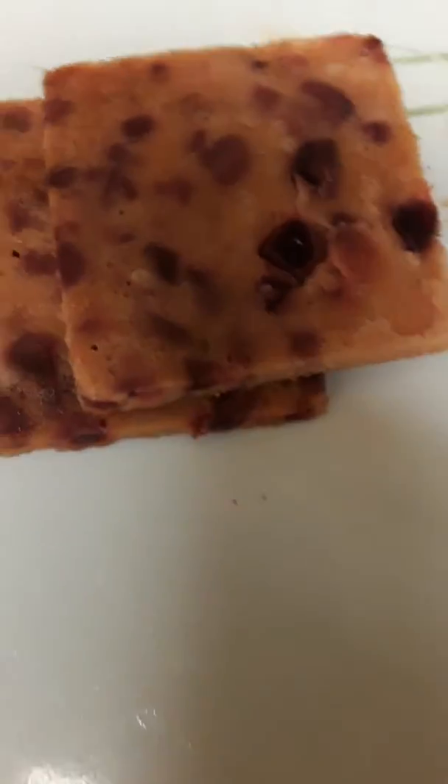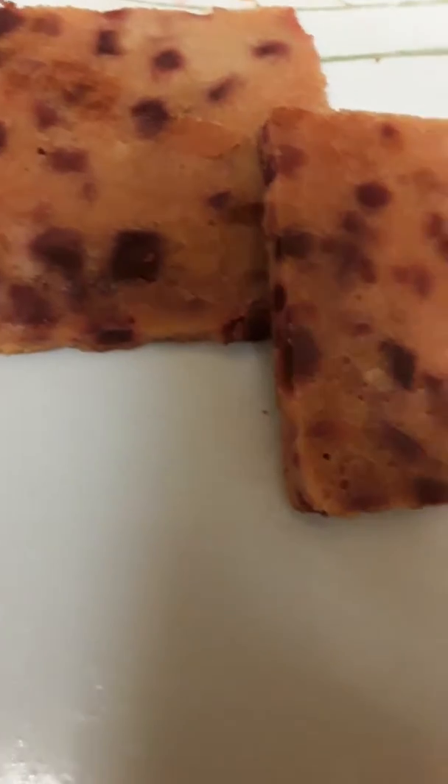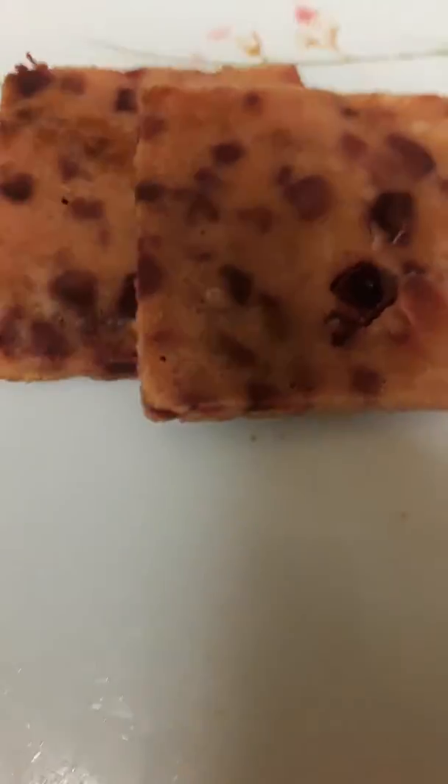I made two unleavened pancakes and used a cookie cutter to cut them into squares.